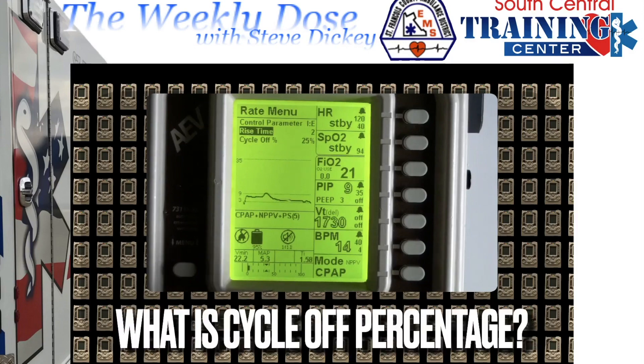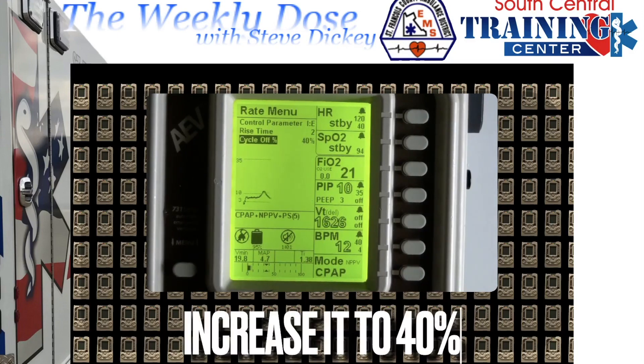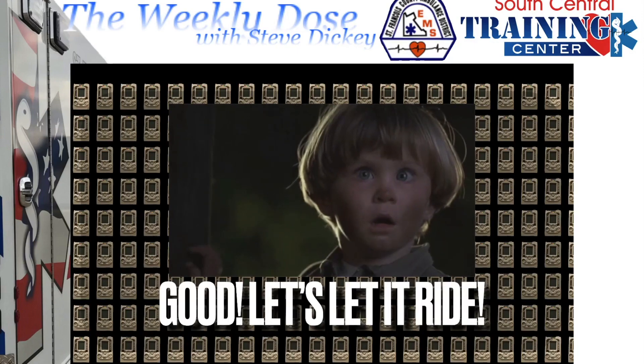Now adjust the cycle-off percentage. Cycle-off percentage is another part of the inspiratory phase that aids with allowing the breath to be assisted a little longer, or cuts it back sooner. Increasing the percentage allows more support of that inspiratory breath just a little longer. Not enough air — increase the percentage. You find the cycle-off percentage in the same place you find rise time. The default is 25%; in this situation, increase it to 40%. Better? Good — let's let it ride.